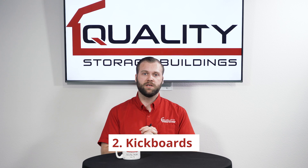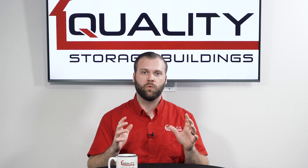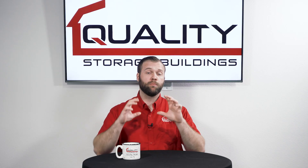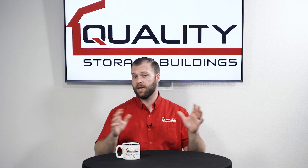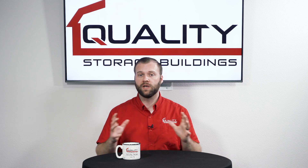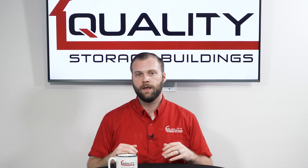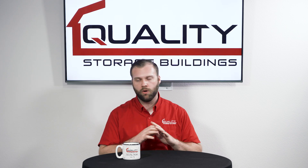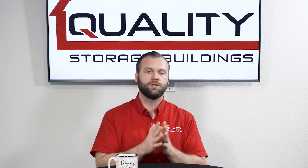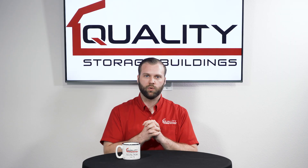The second important element to consider when you're buying a run-in shed is kickboards. The importance of this can't be emphasized enough. Kickboards on a run-in shed protect your animal from cutting themselves if they were to kick the metal siding. Every run-in shed on the market right now is going to have metal siding. Our company, for example, does 2x6 kickboards up to 4 feet high. This can be a con to metal-framed run-in sheds because oftentimes they don't come with kickboards. Please check with the company about kickboards, because you don't want to hurt your animal.